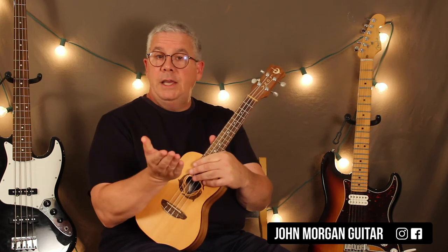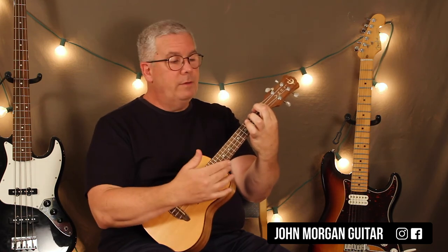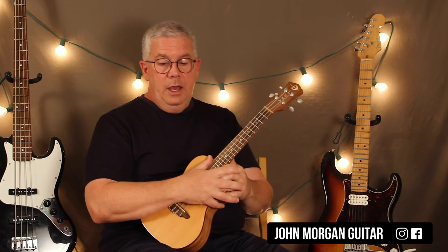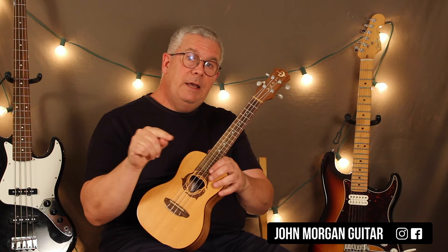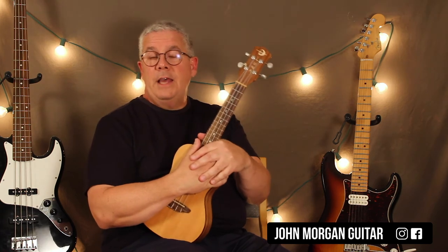Because in the key of E, F sharp minor 7 is the two chord. How I did it in the key of D — D is now my one chord. D, E, F sharp, G, A — A7 is my five chord. So that's why I went to an A7, A7 back to D. And then that next section, I needed the two minor 7 chord. So in the key of D, it's D — E minor 7 is my next chord, my two minor 7. That's how I transpose.